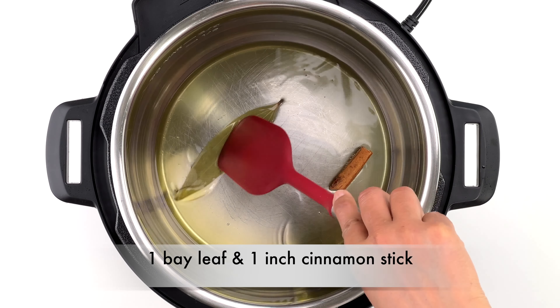Now add in the masoor dal that was set aside earlier. Add three cups of water — masoor dal really absorbs a lot of water — and another teaspoon of salt, or to taste. Then give everything a quick mix.